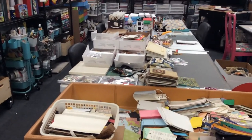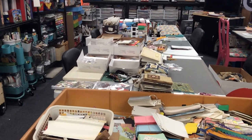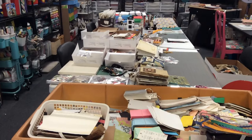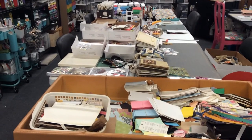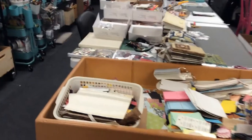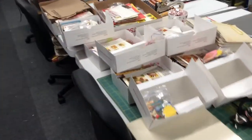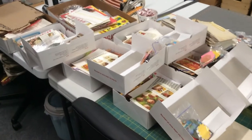I've done some rearranging since I did my final video of my studio setup, and I'll show you all that at another time. But for right now, let's just go down this side — I have here five kits that I'm working on.